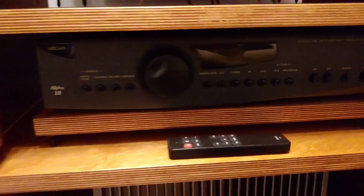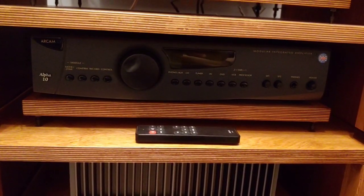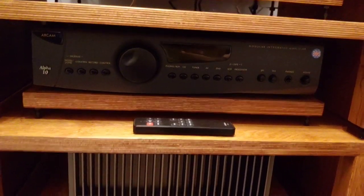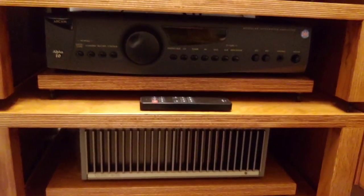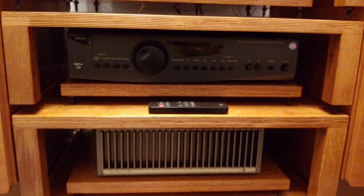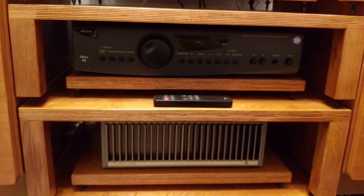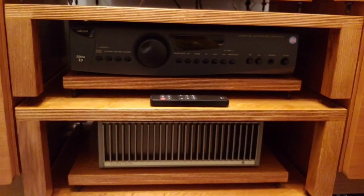This preamp is going to go where the RCAM 10 is, so the RCAM 10 is no longer going to be used. I'm going to spend the rest of the evening setting it up and listening to it. Obviously I've got to break the unit in first, but yeah, I'm going to be super pleased with this.